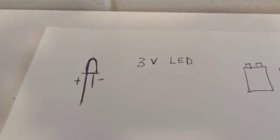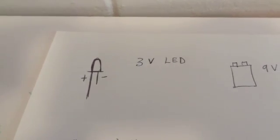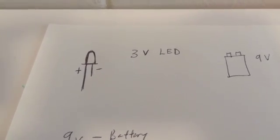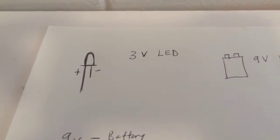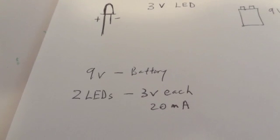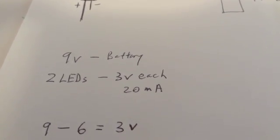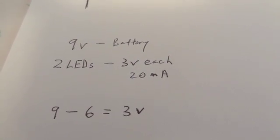As for the LEDs, I bought quite a few — I believe these are around three volts, possibly a little more or less. I bought a bundle pack and they didn't specify the exact voltage, but from what I could gather at Radio Shack, these are about three volts. So the numbers you need to know are: three volts for the LEDs, 20 milliamps for the LEDs, and the battery you're using — nine volts.